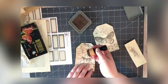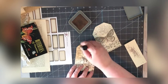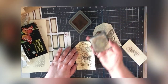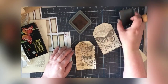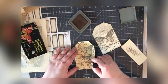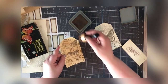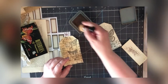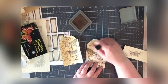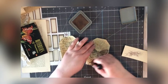I want this to look aged, so I'm going to smear the whole thing with Tim Holtz Distress Oxide. This does bleed when it gets wet, so it doesn't need to be neat. I'm going to do another layer of Liquitex over the top, and when I do that it's going to smear anyway, so it doesn't need to be too super neat or tidy.